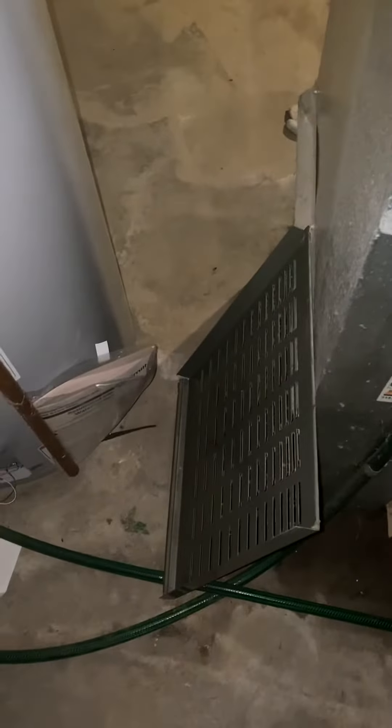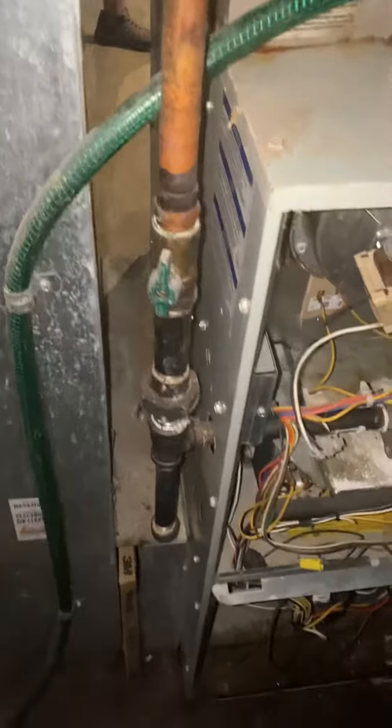We've got four inches between the return and the furnace, and about eight inches over here to play with on the left-hand side. We'll just need to bump that over a couple of inches to get the 1210 box in there.